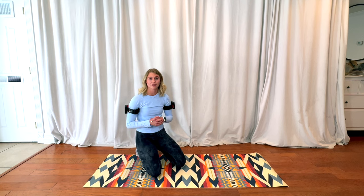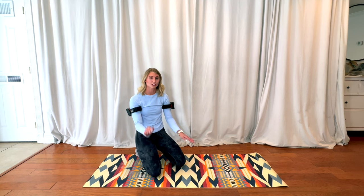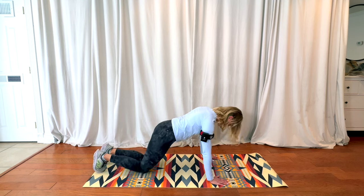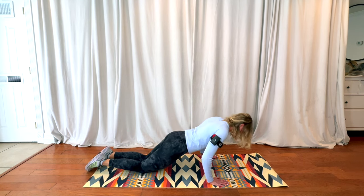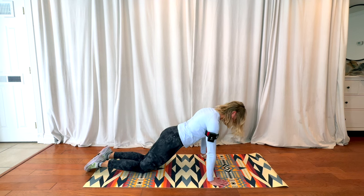I'm also going to show you a quick modification that can help, especially if you do not feel like your core is strong enough to support your lower body. We're just going to do it on our knees — same setup, hands beneath the shoulders, but as you can see, I'm going to be on my knees, slowly lowering myself down and coming right back up.